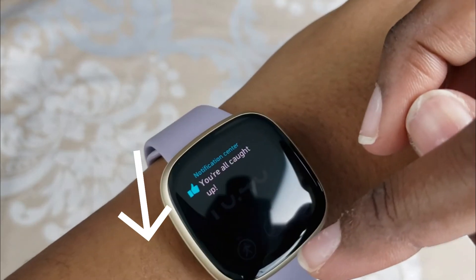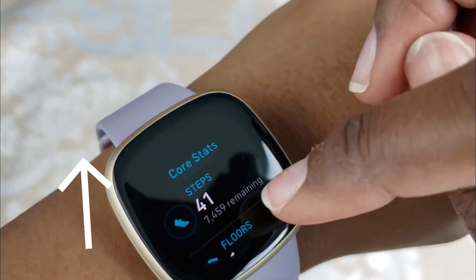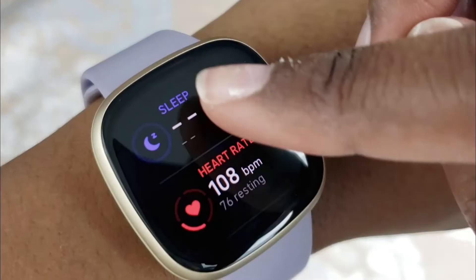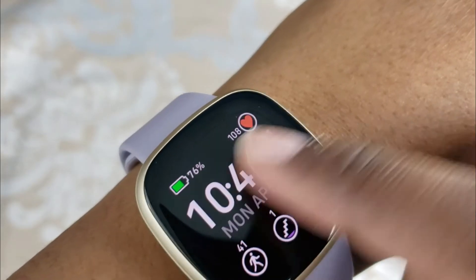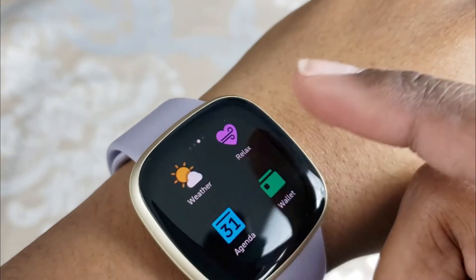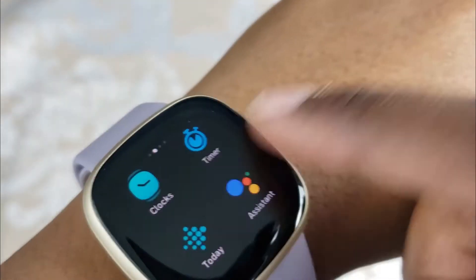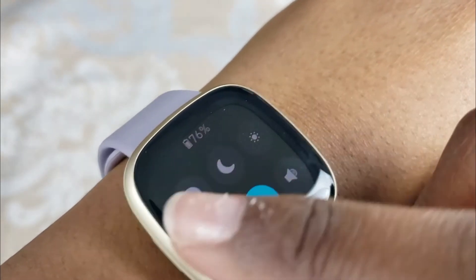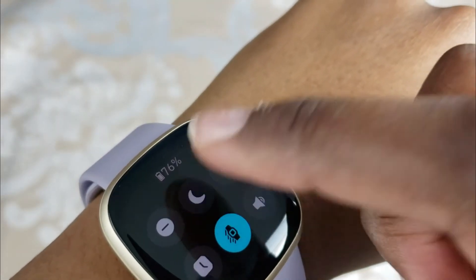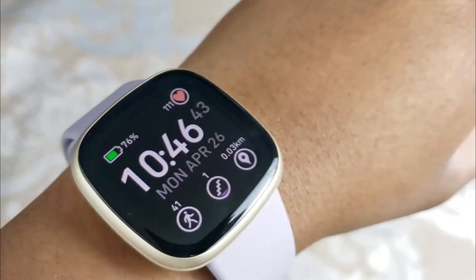If you swipe down you'll see all your notifications. If you swipe up you'll see all your core stats and metrics such as your heart rate, steps, sleep, and more. Swiping left shows all the different apps installed on your Versa 3, and swiping the other way gets you back to the home page. From the home page, swiping left gives you a shortcuts menu for enabling do not disturb mode, sleep mode, and other options.